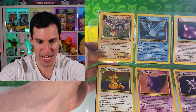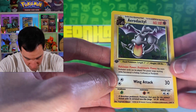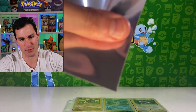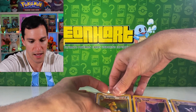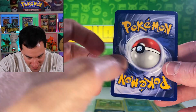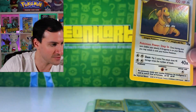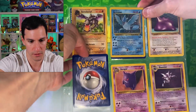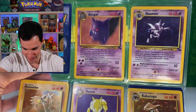Here we have a first edition Aerodactyl pre-release card and a non-holo as well. It has the original pre-release stamp on the holographic part and there is whitening on it. I'd be surprised when we find one that doesn't have a lot of whitening. But this is still very cool. This one looks in decent condition on the front — just some whitening at the top on the back.